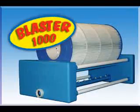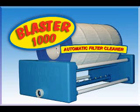Well, not anymore. Introducing the new Blaster 1000 Automatic Filter Cleaner, designed to eliminate all of that drudgery of cleaning your filter.